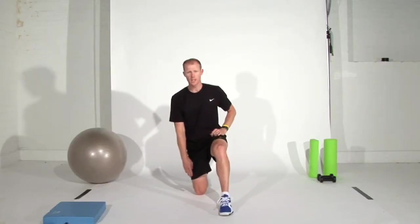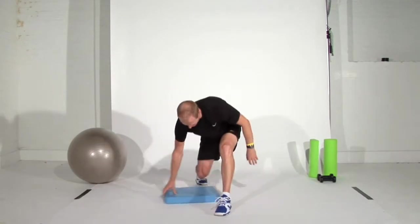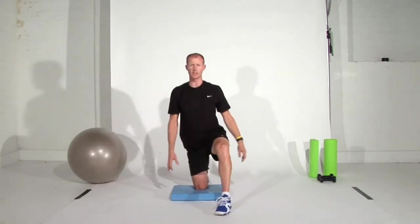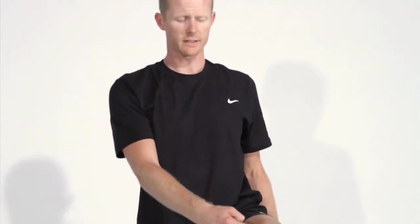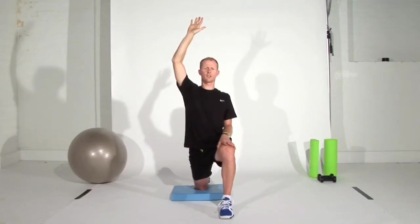Get down into a lunge position, back knee on the ground. If it's a little bit uncomfortable, use a cushion or something soft underneath your knee so you're nice and relaxed and comfortable there. Never let this knee go past the ankle. And literally in this position, hand above the head and a nice long slow stretch.